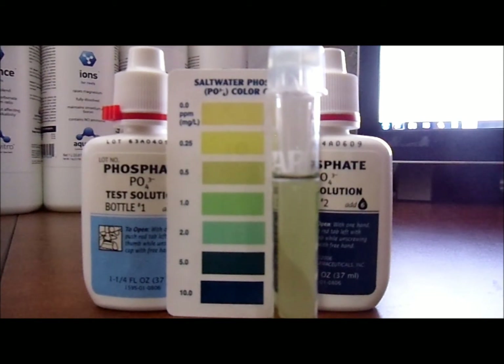This is how you test for phosphates in a saltwater reef tank. I hope I've done a better job on this video explaining it. Please comment — I do respond to all my comments — rate, subscribe, and thanks for watching. I'll see you on the next one. Peace.